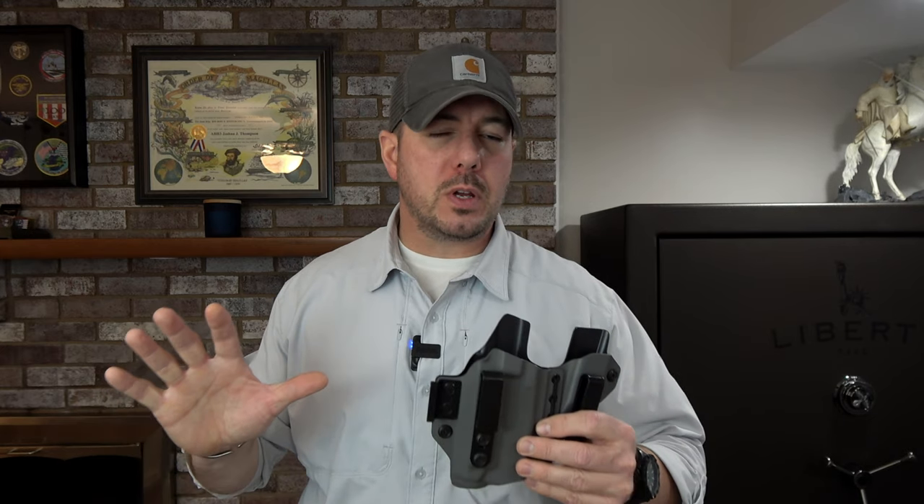Now, disclaimer guys — just because you don't fit into this body type category doesn't mean that these holsters won't work for you. I kind of fit into my own category, so use this information with a grain of salt. If you're completely unsure, this information is just simply a guide.